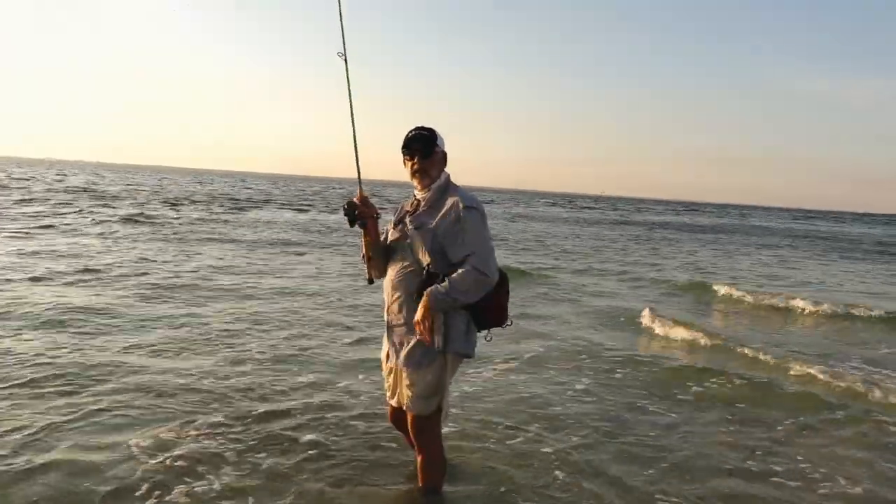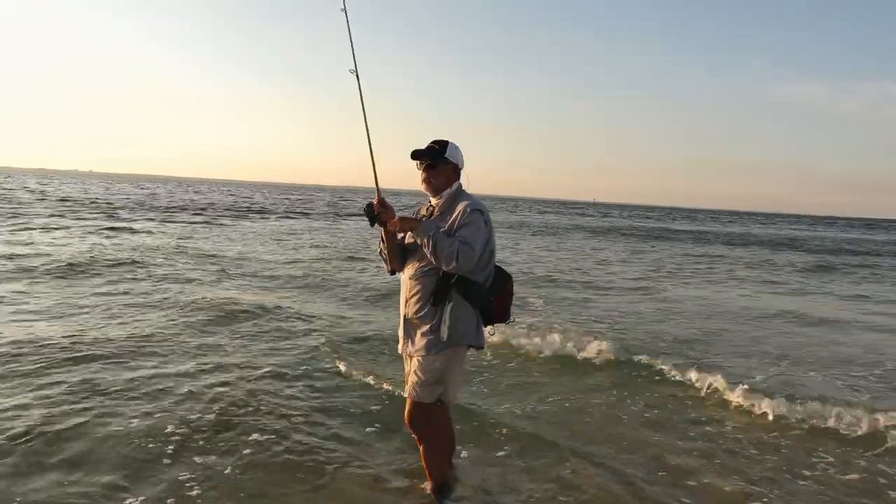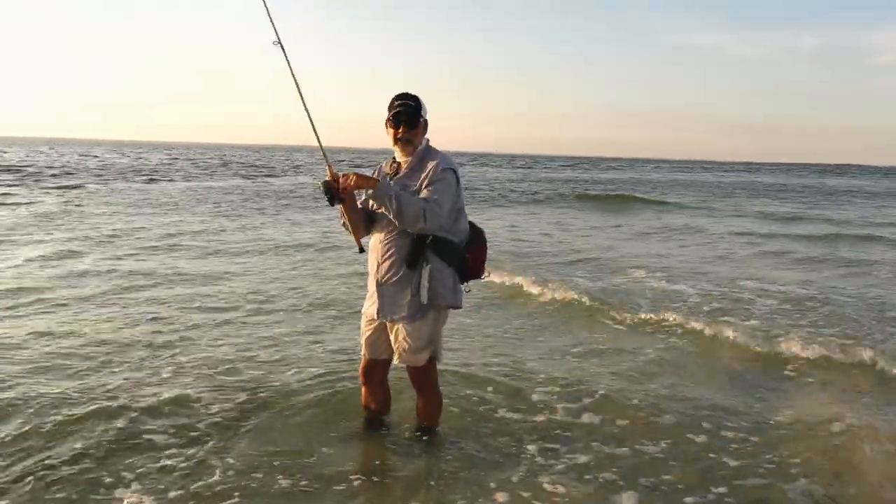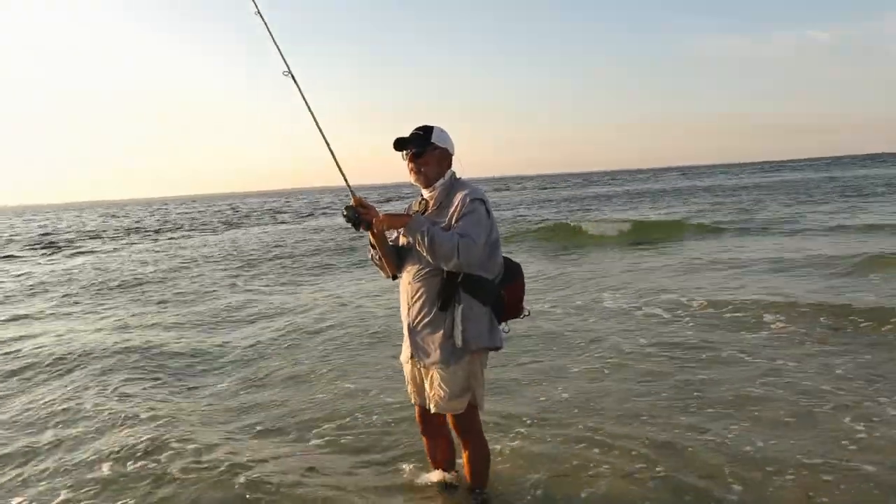That's all he does is target those monster snook, and apparently that's all they do in Brazil. They call them the robalo down there, and that's the thing to do. Well, if I was down there, that's what I'd be doing. They have dialed it in with that shrimp.